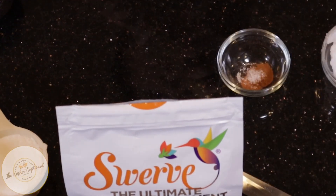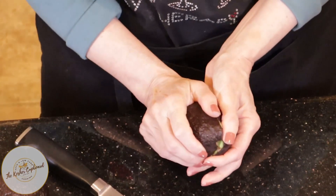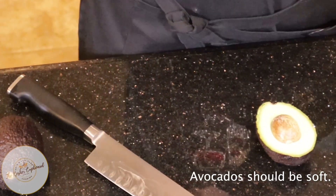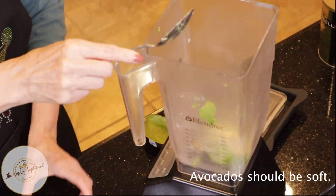First we'll just throw these avocados into the blender. They should be soft — you want to make sure that they're good and soft. They could even be to the point where they're a little bit too ripe.